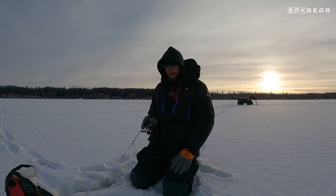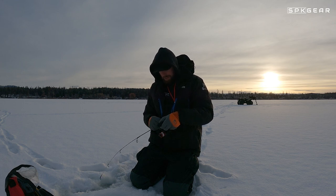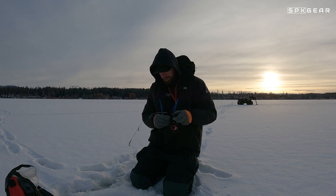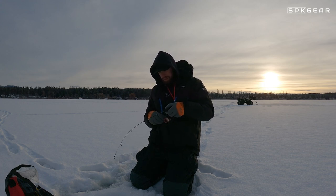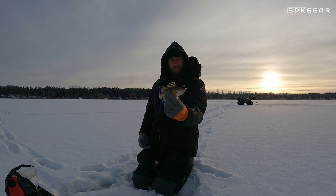Hey everybody, it's Jeremy from Speakgear, and we're here in my kitchen. I'm going to show you how to fillet a perch. Yellow perch are one of the tastiest of all freshwater fish. The only problem is they're pretty small, unless you catch the big ones, which is what I'm usually doing. But today we caught some average sizers just so that we could have a family cookout. So let's get started.